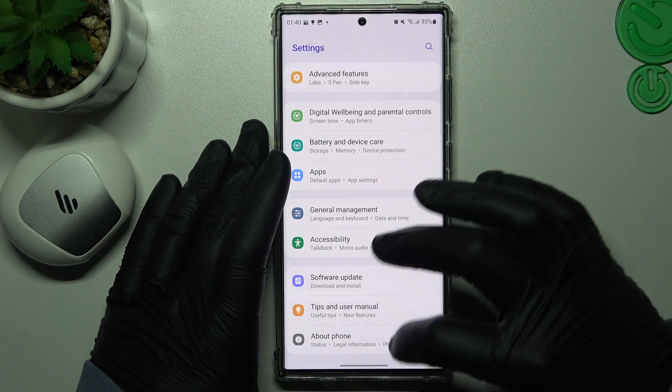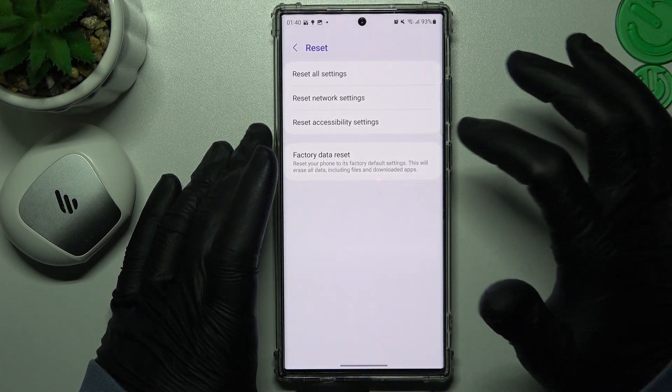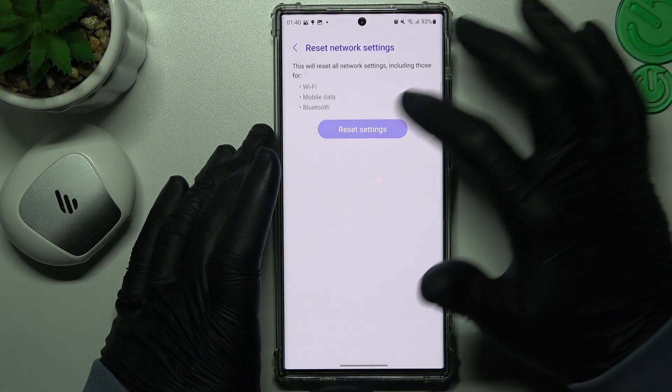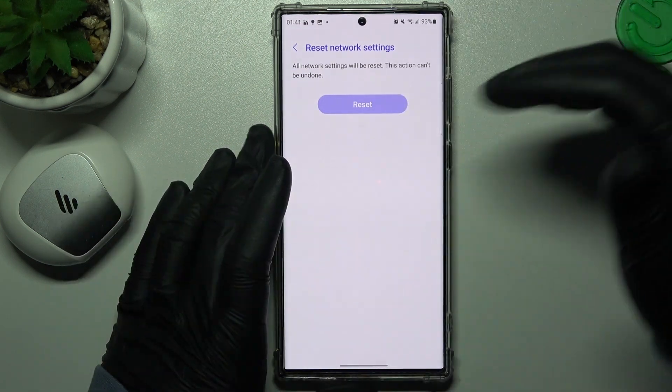If the device still doesn't appear, go to Settings again, tap on About Phone, and choose Reset. Now tap on Reset Network Settings and choose Reset Settings. Confirm it, then look for your device again.